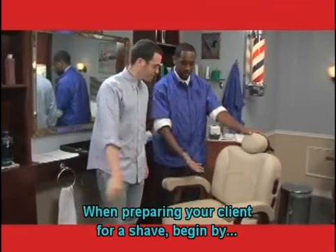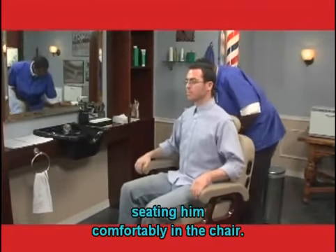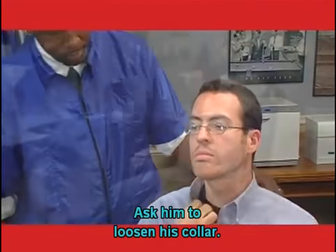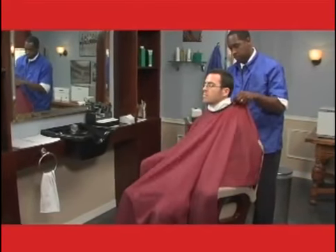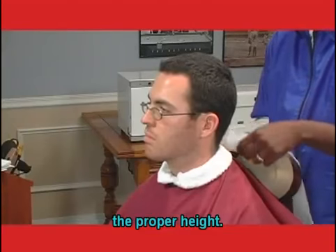When preparing your client for a shave, begin by seating him comfortably in the chair. Ask him to loosen his collar. Then drape him with a cloth towel and hair cutting cape. Change the headrest cover and adjust it to the proper height.